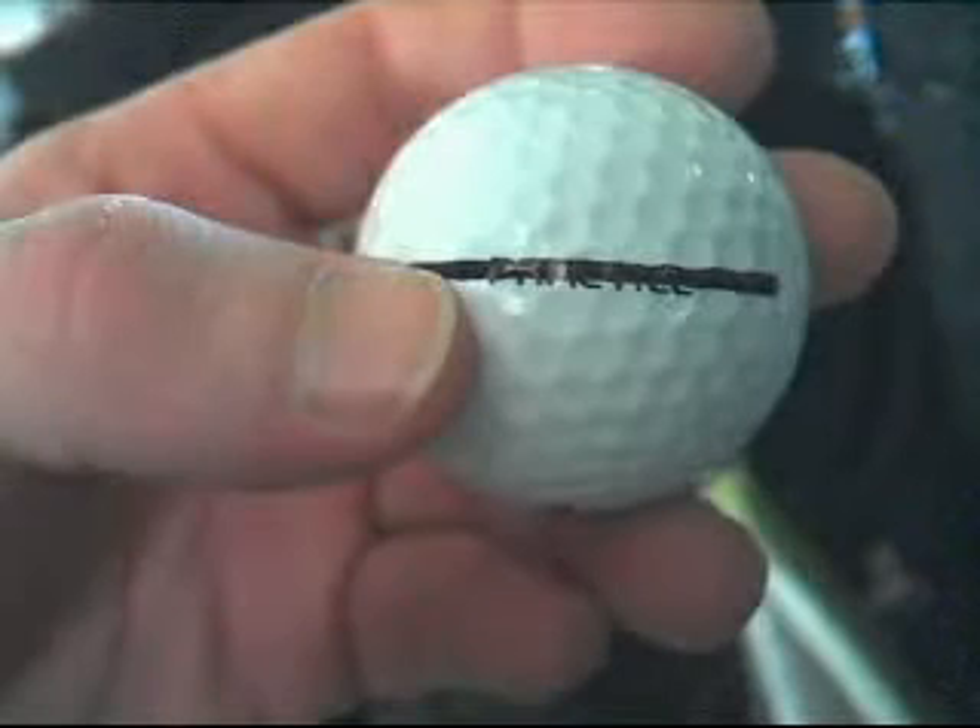I like it for numerous reasons - Jordan played college ball there, I like North Carolina blue, and the quarter itself has the first flight thing on it with the old airplane. I like that for numerous reasons. I don't know what year this is - 2001.